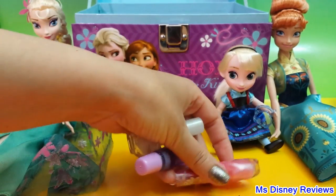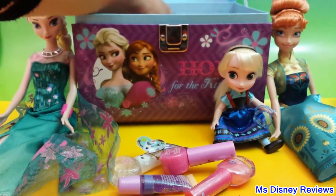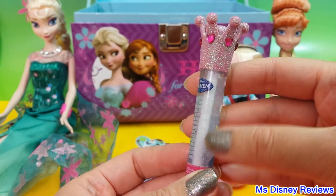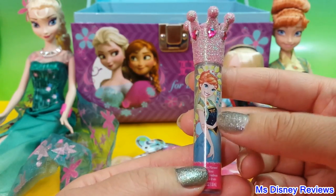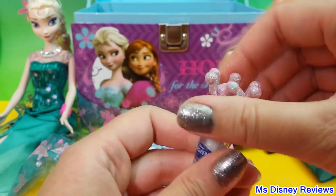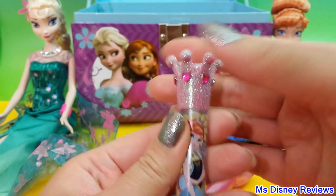Here we have some really nice accessories. Alright, let's start with this one — so it's a lip gloss. It's kind of transparent but with some sparkles, and it has a beautiful Anna from Frozen Fever. I just love this cap — it's shaped like a crown. Very nice and sparkly.